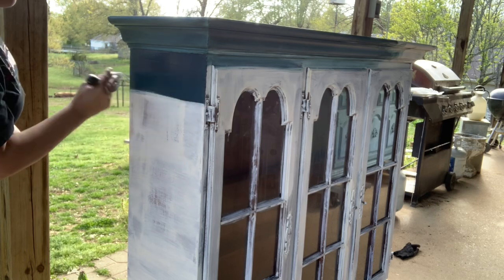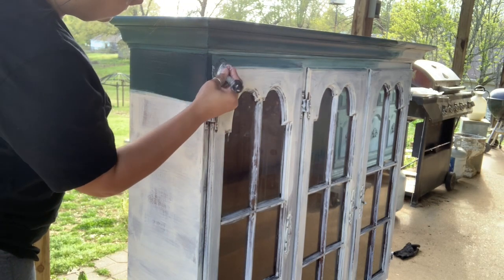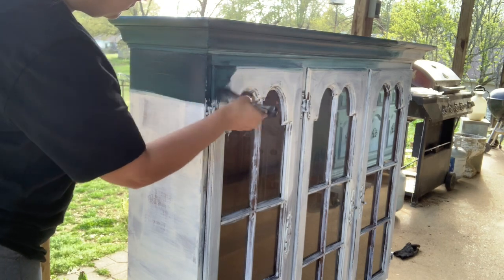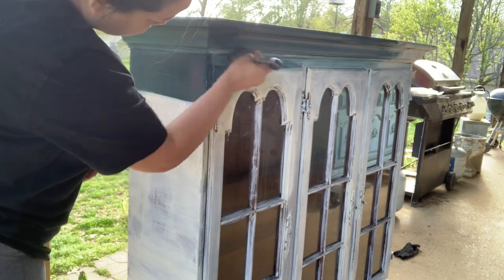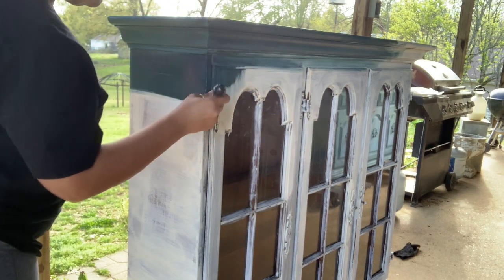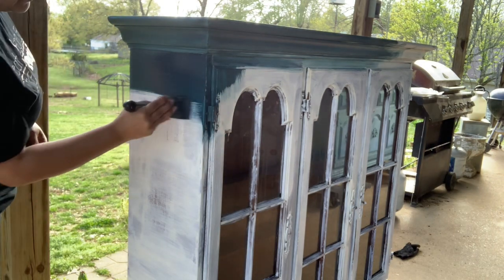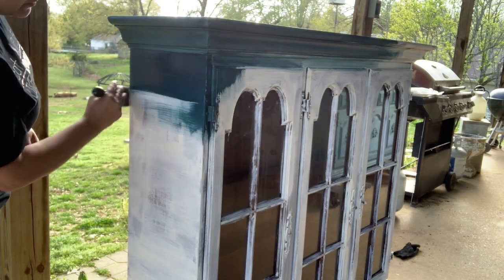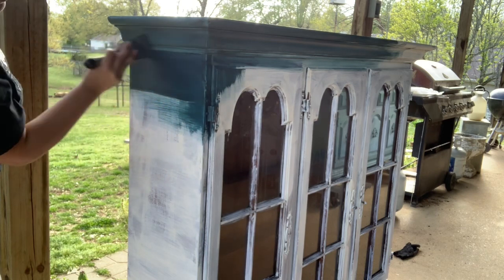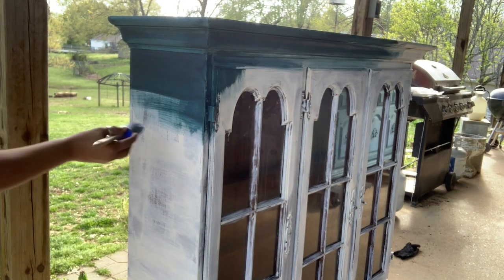Once you clean your piece, you can tell right away if it's going to bleed. The bottom I didn't have a problem with, but the top seemed like it was going to bleed. There was something on there — some cleaning product, maybe smoke, tannins — I don't know what it was. So I went ahead and used our brand new product, Salvation Solution, which is a primer that kills and blocks stains and odors. I painted one coat of that all over the top and after it dried the next day, I was ready to paint.